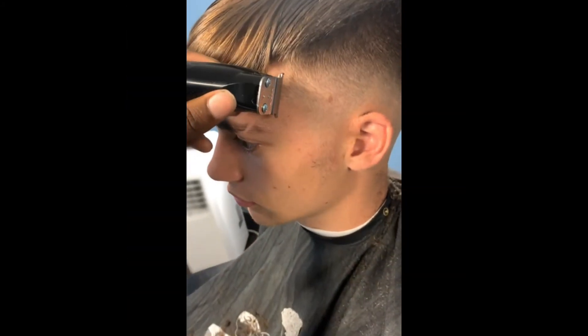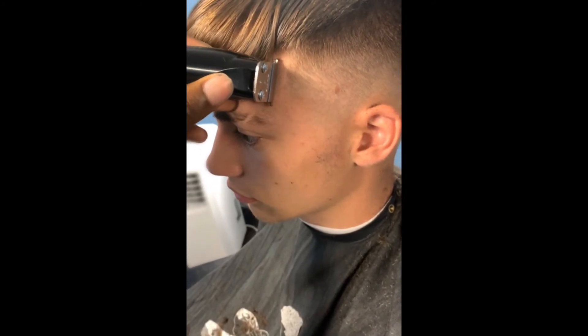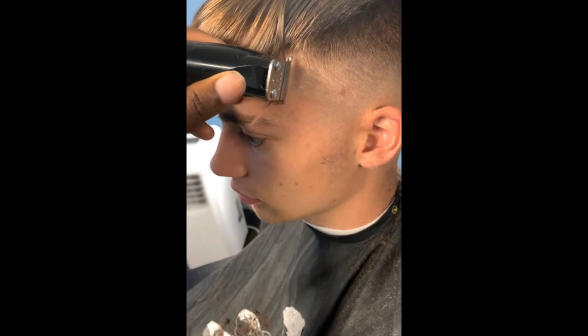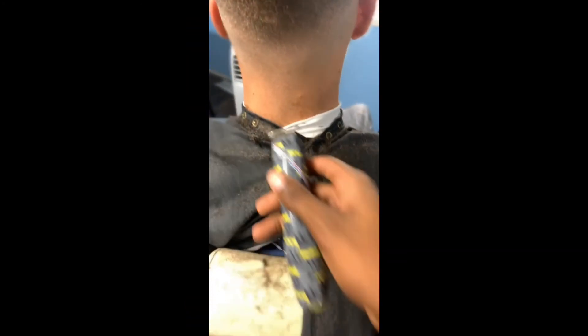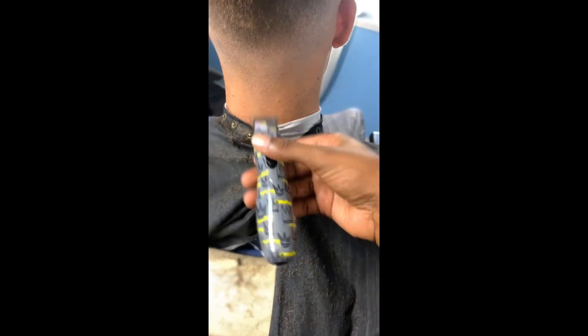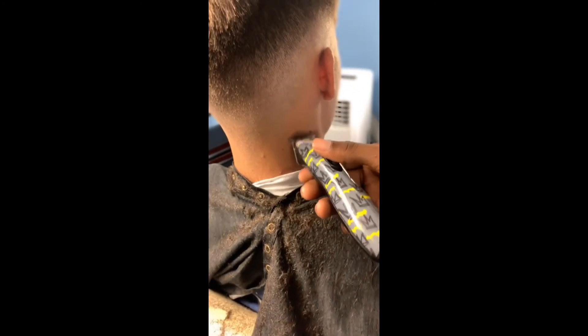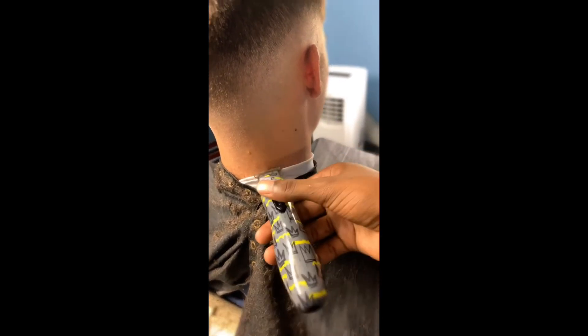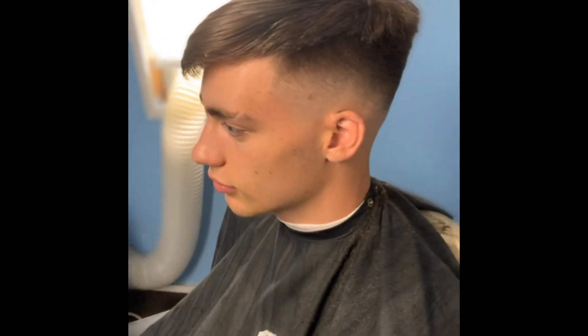Now this right here — I use my liner, put a little line on the sides. That's just a little bit of me doing my thing right there, just to top off the haircut. Now I'm just cutting the extra hair off his neck. Make sure every haircut y'all do, y'all cut the hair off the neck — it won't look good if you don't, it'll mess up the whole haircut.